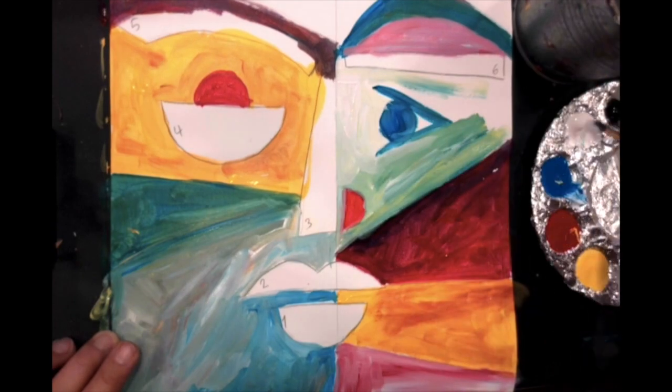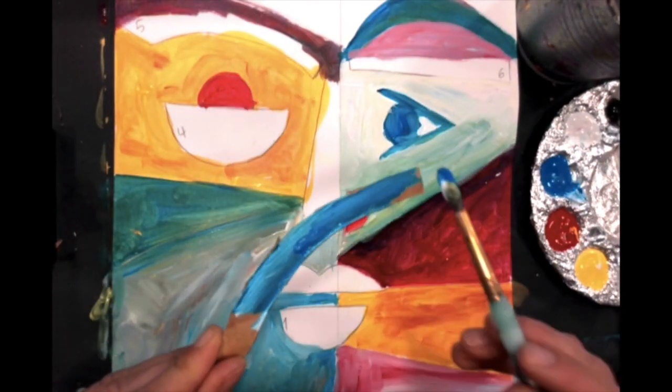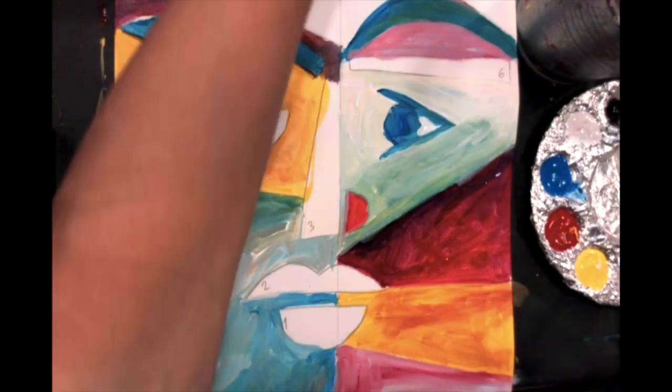Once the paint is dry on the cardboard shapes, add glue and match them to the designated spot on the canvas.